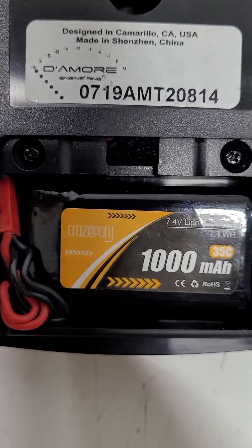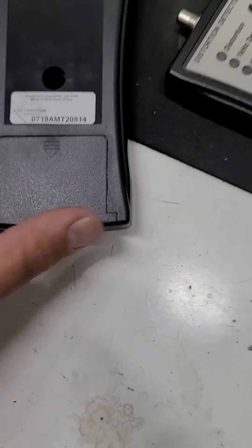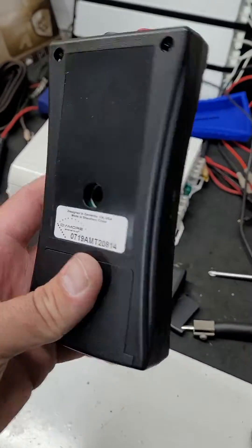It is a Craze Pony 1000 milliamp hour. Top goes on like nothing ever happened.